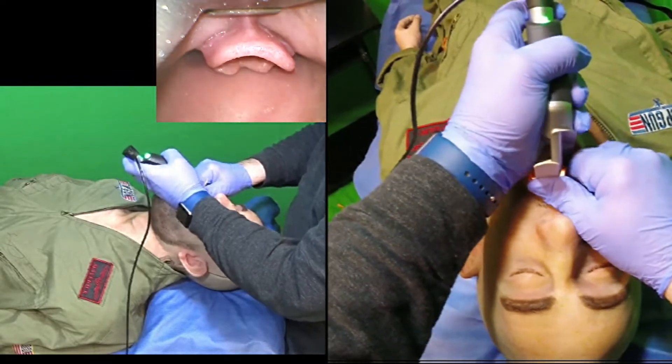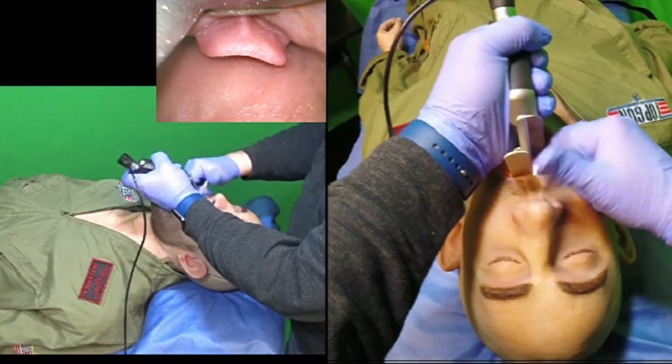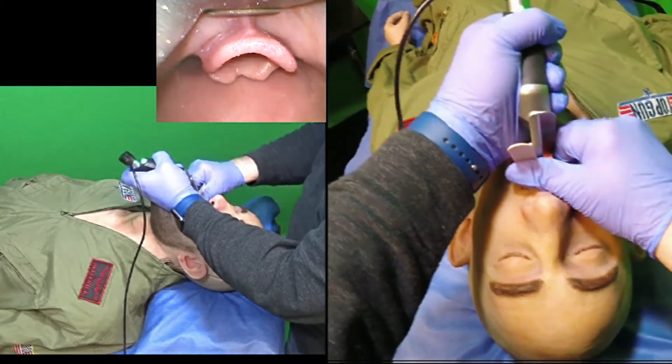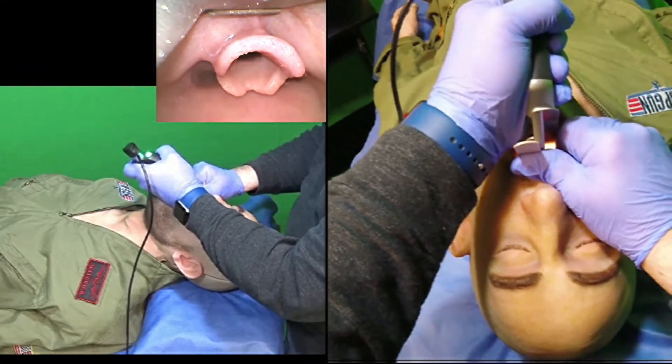I'm going to expose the larynx now. If I place my thumb against the underside of the blade, I can actually assist my lifting maneuver without levering on the teeth.